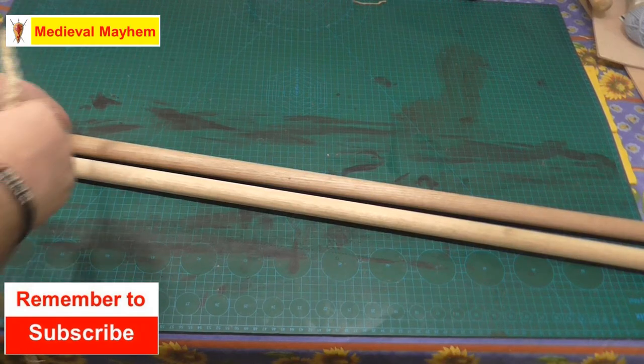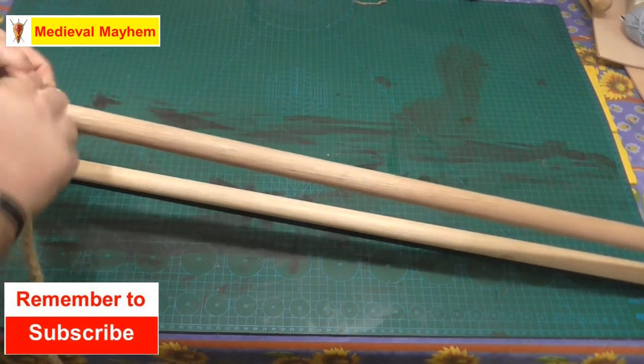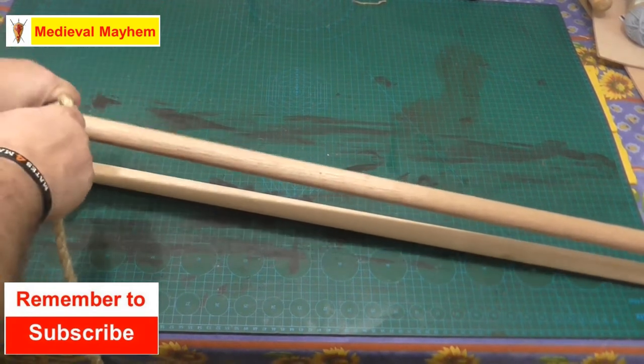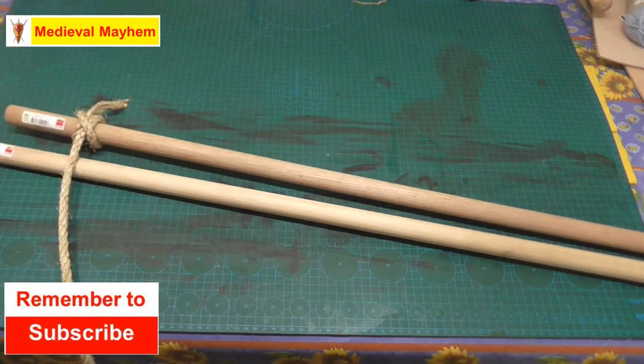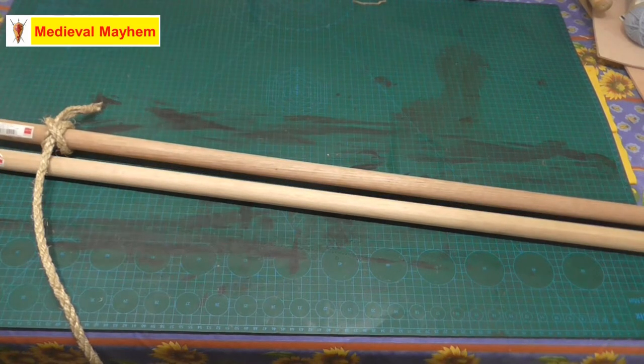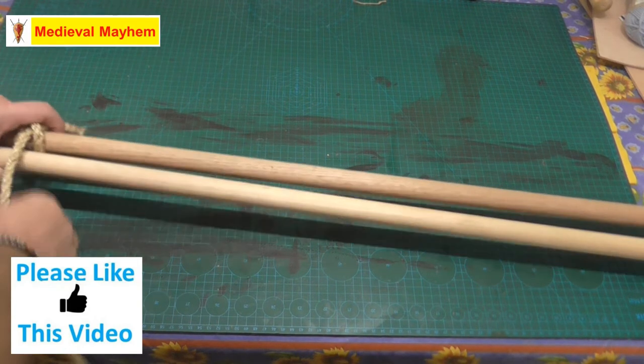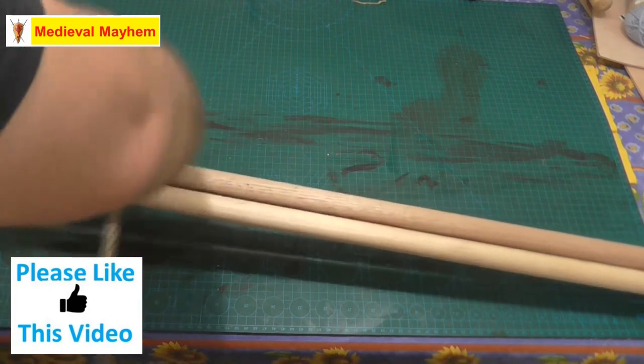You tie a clove hitch basically like so. Now we're using a natural fiber line here, and this will naturally resist itself — that's the advantage as opposed to using a plastic rope which doesn't have a whole lot of resistance in it. Also please note we're using dowel, that's really for demonstration purposes. Ideally you would want to be using natural wood you find in the bush or in the forest, that kind of thing.